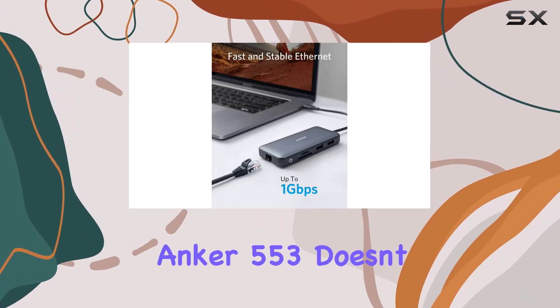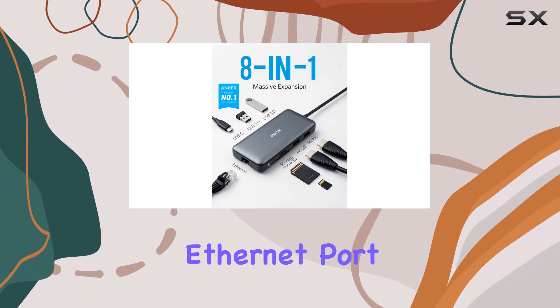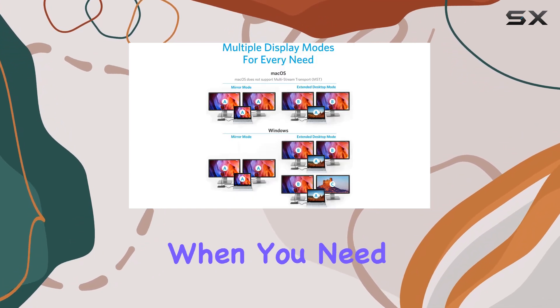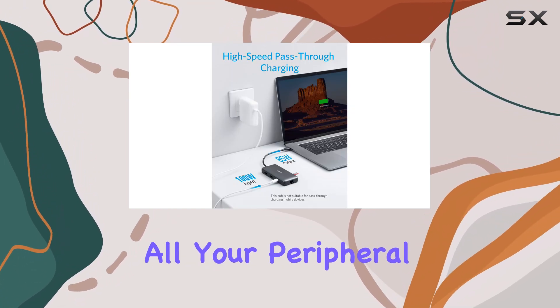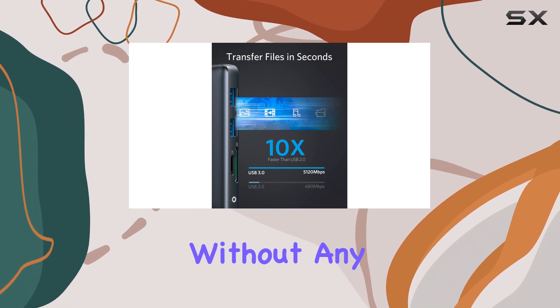But the Anker 553 doesn't stop there. It also boasts a lightning-fast Ethernet port, providing a stable and reliable wired internet connection for those times when you need a rock-solid network. The integrated USB-A data ports ensure that you can easily connect all your peripheral devices, from mice and keyboards to external storage drives, without any hassle.